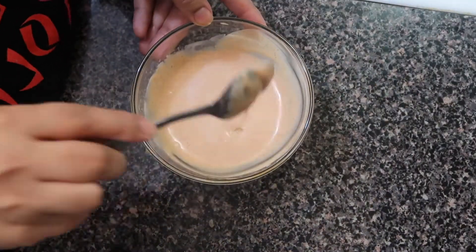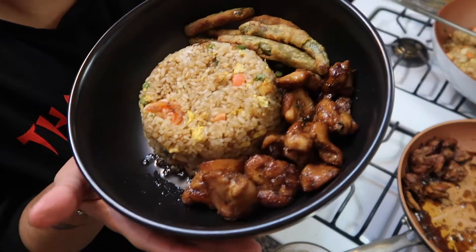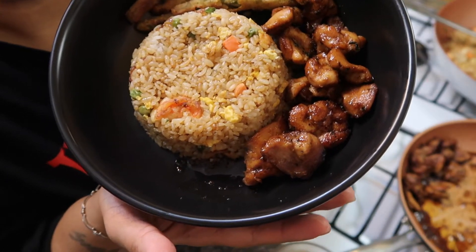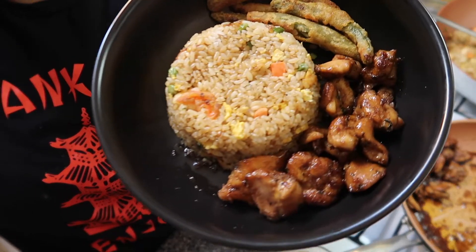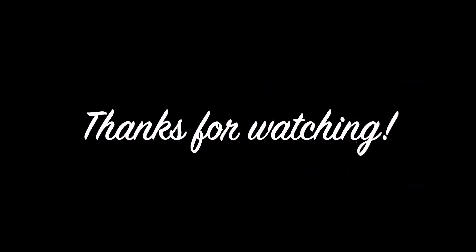I hope you enjoyed this recipe — it was so fun! It's a great dish you can make on a weeknight or even on the weekend for your family. If you liked this recipe, let me know, and thank you for watching. If you're new to my channel, don't forget to subscribe. See you next time!